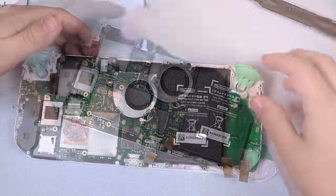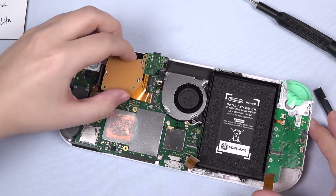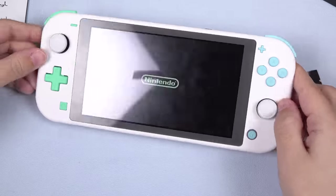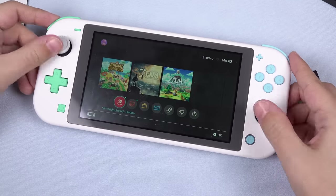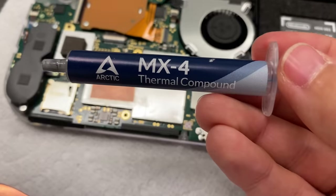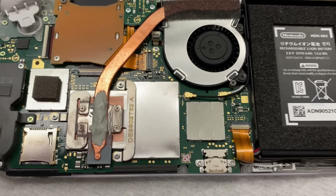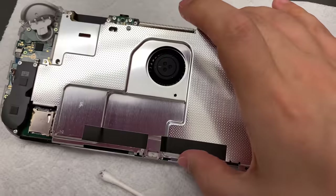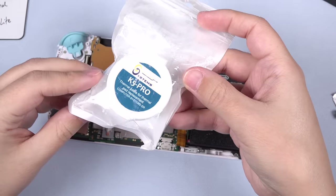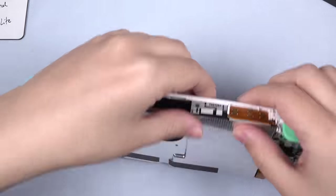Now install and connect the fan, then connect the ribbon cables for the display before installing the game card slot and headphone jack. Connect all of the ribbon cables throughout both boards, and install the volume button and power button board. It should now be back together enough to test and make sure everything is working. Once you're satisfied with the function, you must put new thermal paste between the processor and the heat pipe for the console to work properly — I can't stress this enough. You cannot reuse the old paste. Then you also need to install paste between the heat pipe and the metal shield before screwing it down. I used MX4 between the processor and the heat pipe, and K5 Pro between the heat pipe and the metal shield, though you can just use MX4 for all of it, or whatever your favorite thermal paste is. Links are in the description.